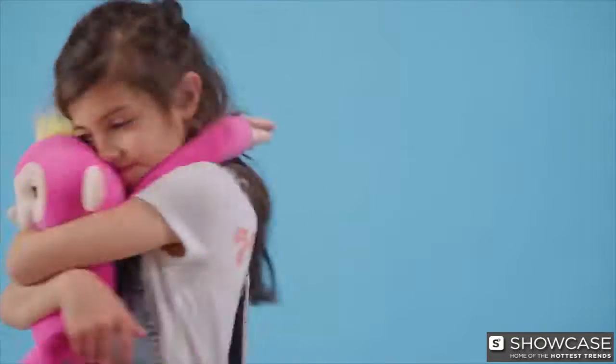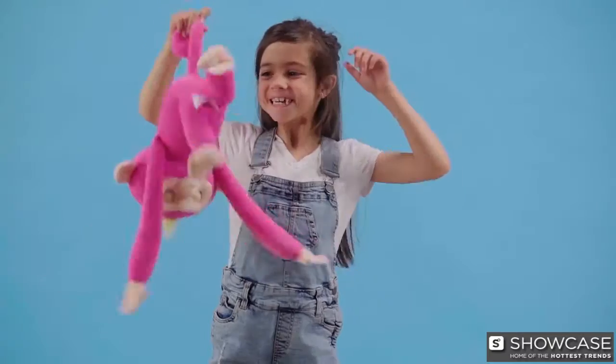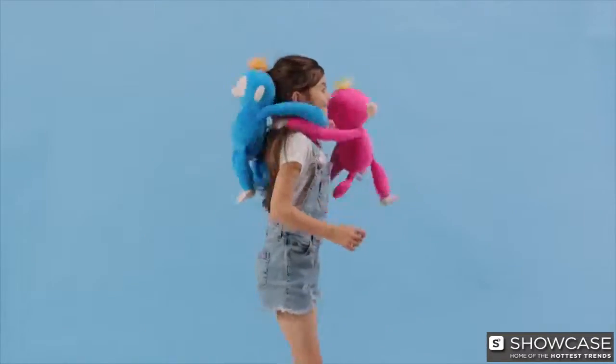Introducing the new Fingerlings Hugs — the huggable, lovable Fingerling friend that will surely be your main squeeze. We're going to show you all of the fun ways you can play with your Hugs.